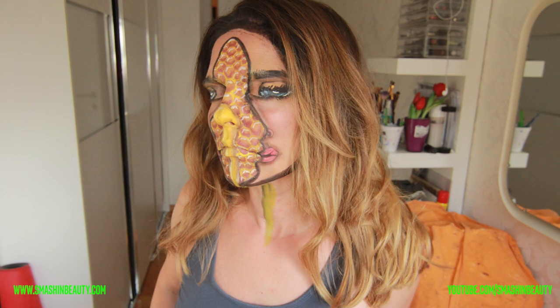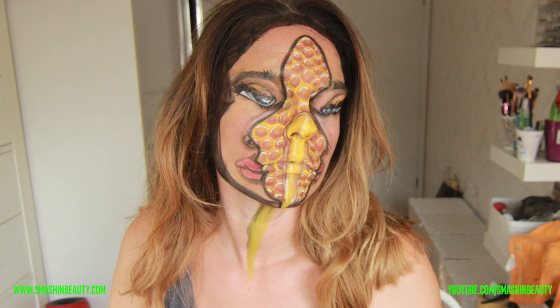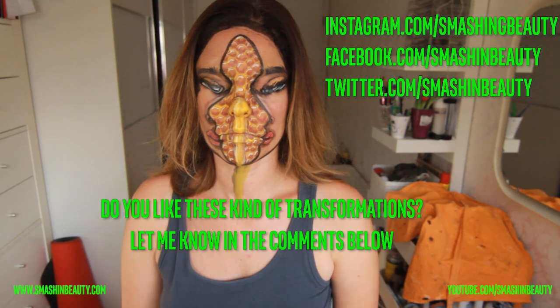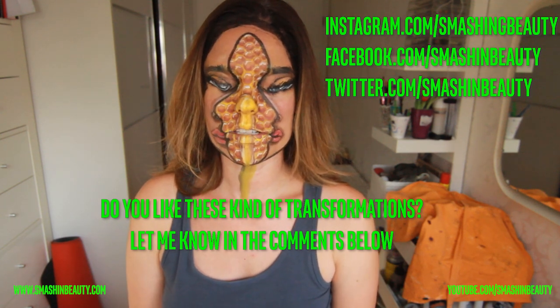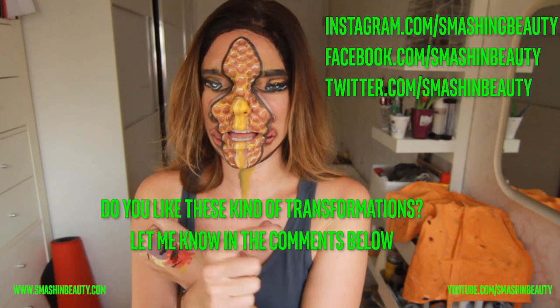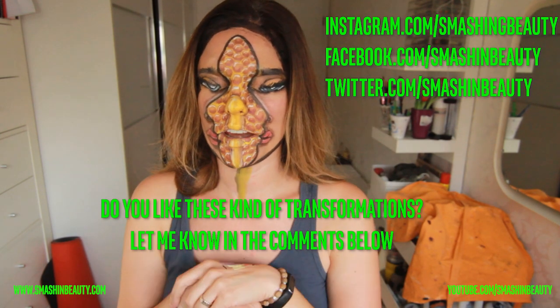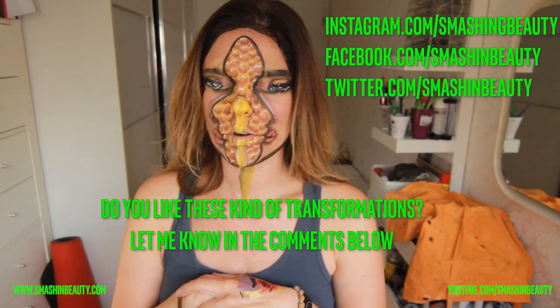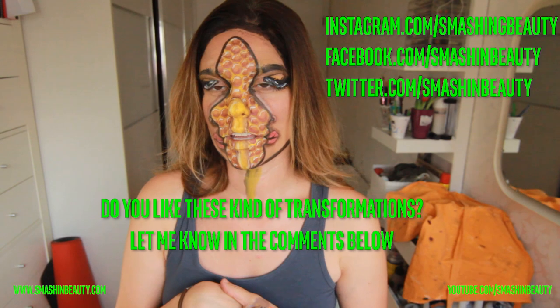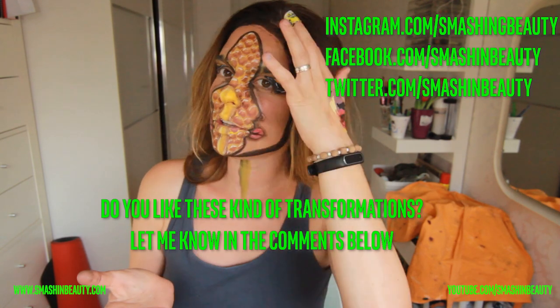So this is the final look. I hope you did enjoy it — it was a speed tutorial because it's a failed look. But if you don't think it's failed and you like it, please let me know in the comment section below. Also, do you like recreating realistic or more 3D face paint looks? Thank you guys so much for watching. Don't forget to subscribe, like, leave a comment below, and follow me on Instagram, Twitter, and Facebook.